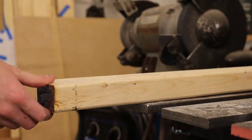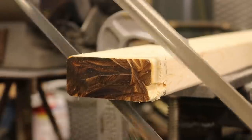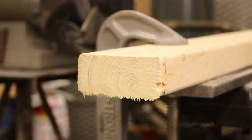Hacksaw. Hacksaws have finer teeth, and so they're generally used for metal, but it's still a saw — it cuts wood just fine.